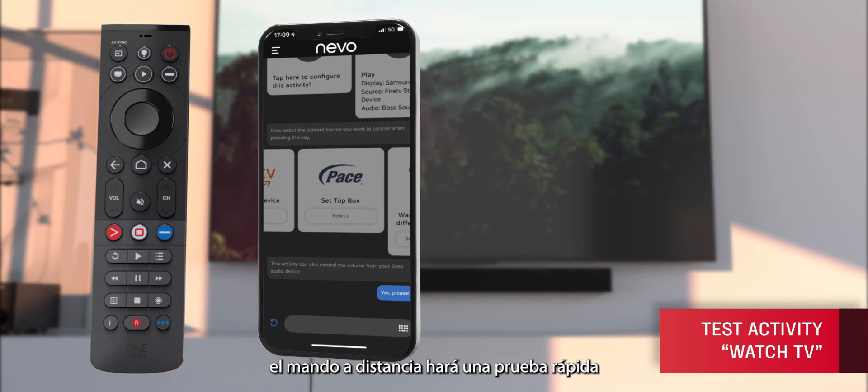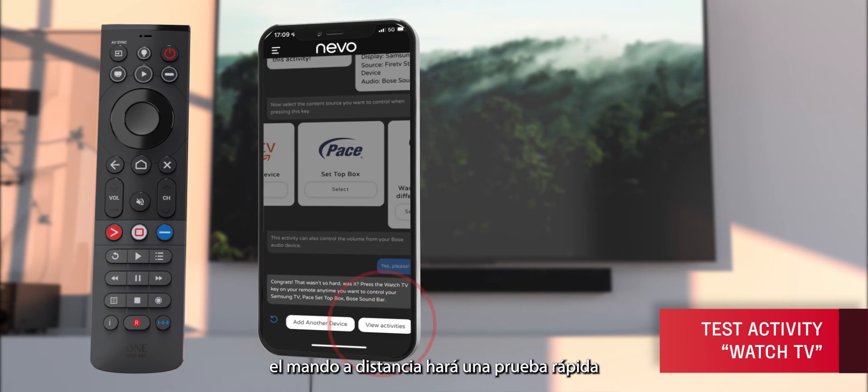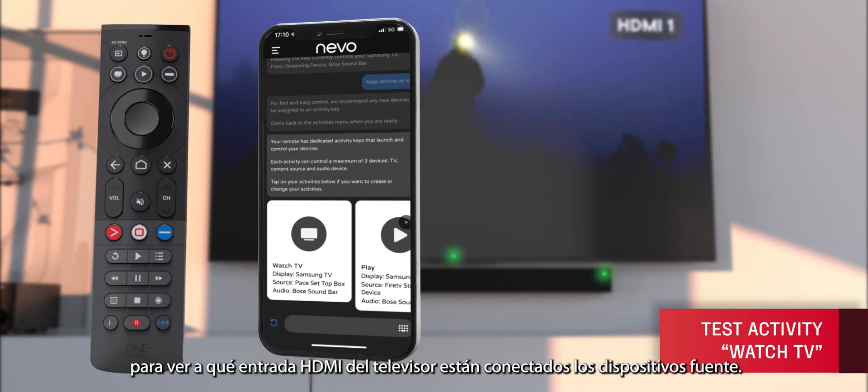When you set these up, the remote will also do a quick test to see which HDMI input of your TV your source devices are connected to.